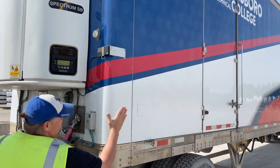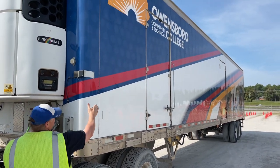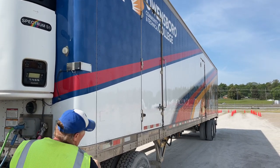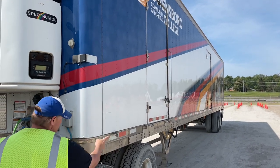As I look down the side of my trailer, I see no bulges or splits. All my pop rivets are in place and it will contain a load. At least 50% of the side of my trailer is covered in DOT tape.